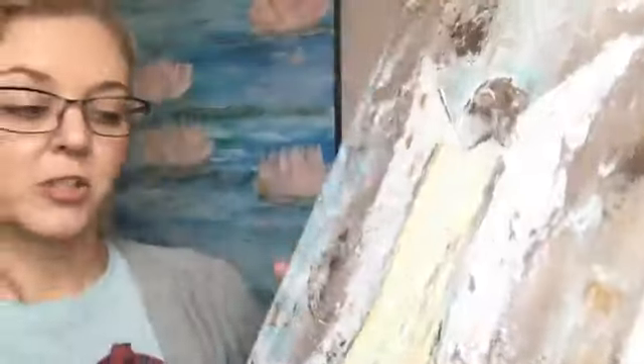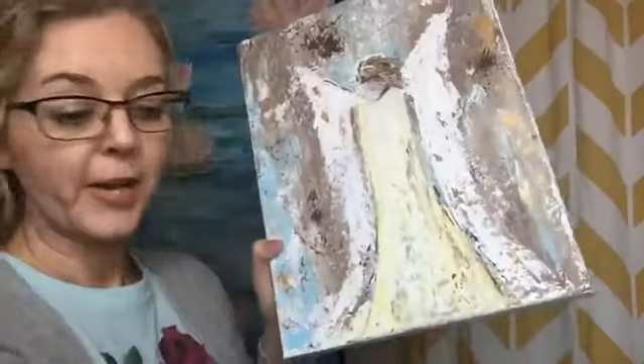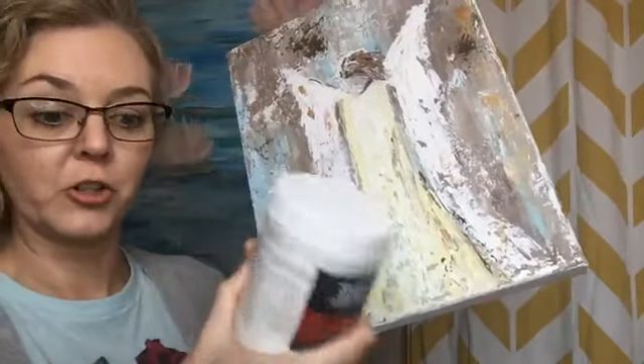It's still got lots of great texture. So it just makes the elasticity of these cheaper paints a little better when you're using a gel medium.